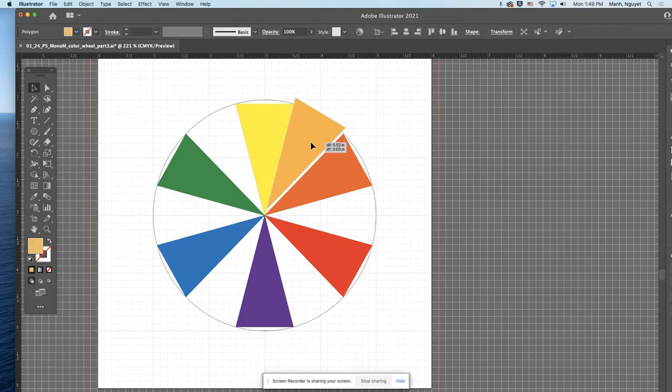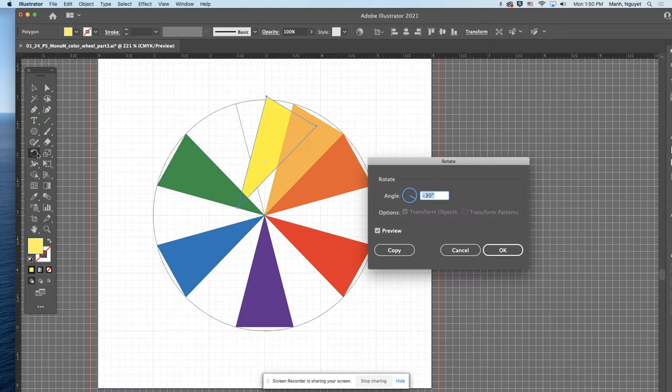This yellow-orange has a little bit of yellow and a little bit of orange. As long as it's more yellow than orange, you're fine. Then we go the other way for yellow-green — a little yellow and a little green. Click on yellow and go counterclockwise, so use a positive number. Double-click on the rotation tool.